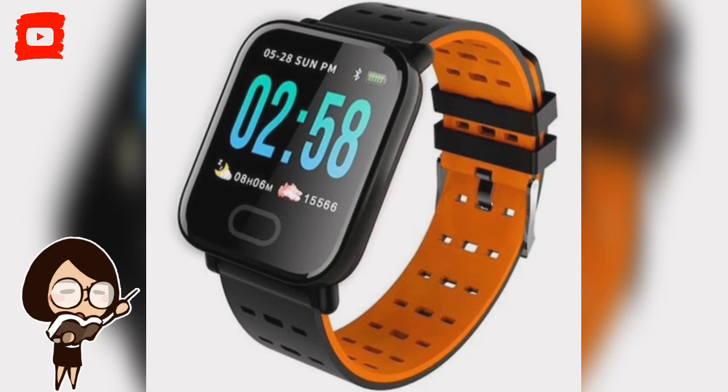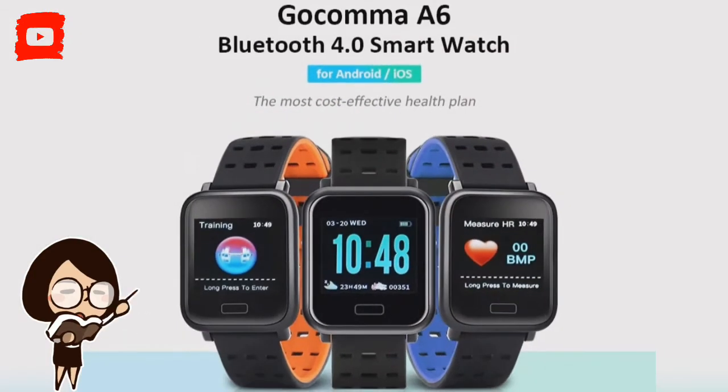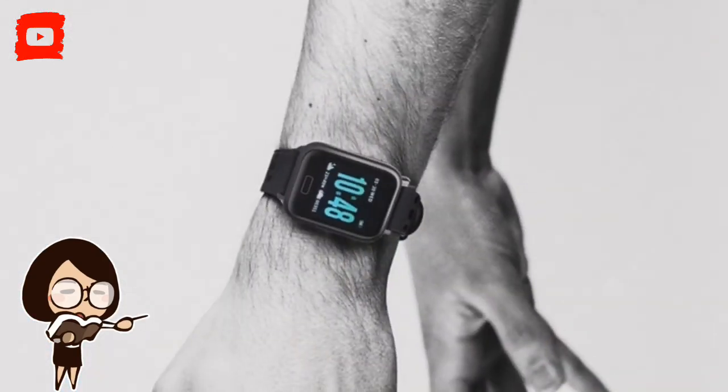The A6 draws its power from a 180mAh high-capacity LiPo battery that lasts 10 days. It sports an easy-to-read 1.3-inch screen with 240x240 pixels resolution. The smartwatch ships with 128 kilobytes of RAM and offers 1 megabyte of onboard storage space.